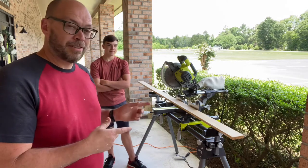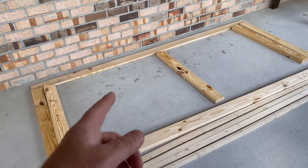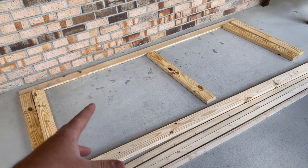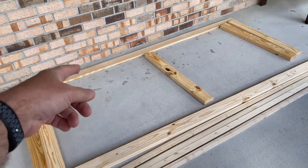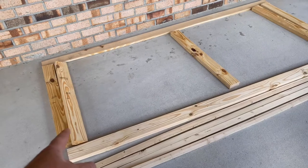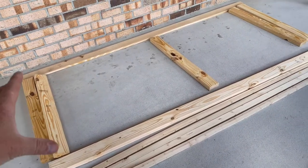We'll show you the materials we use, show you how we put it together, and show you how it looks after. For our 8-foot section of railing, we're using all yellow pine because it's the least expensive thing we can get and it's pretty durable. We're using a 1x4, 8-foot 1x4 for the rail on top, and an 8-foot 2x4 for the rail on the bottom. We've cut these to 33 and 3/4 inches so that it totals up to 36.